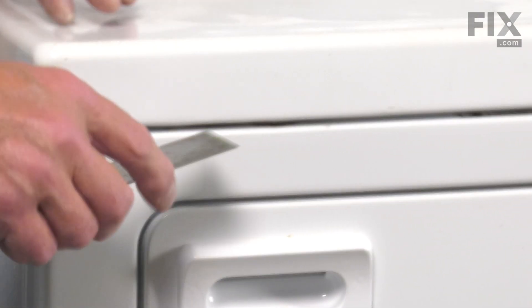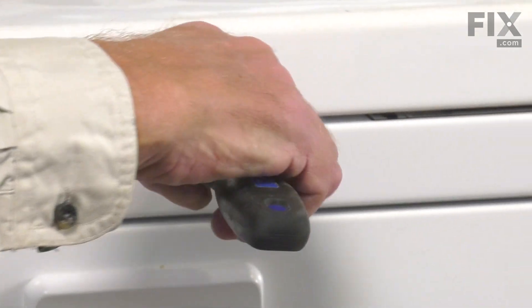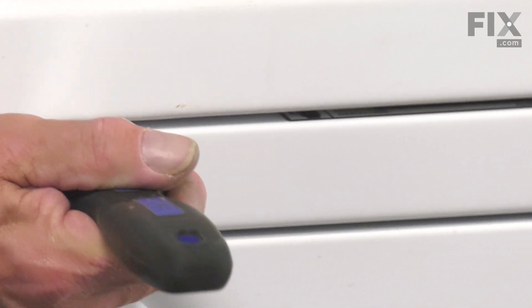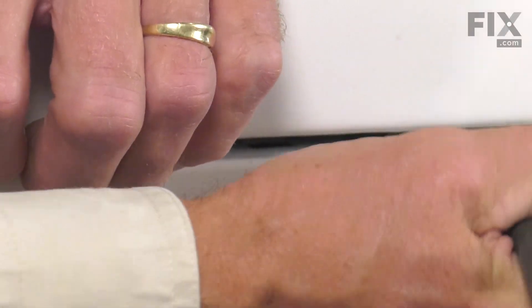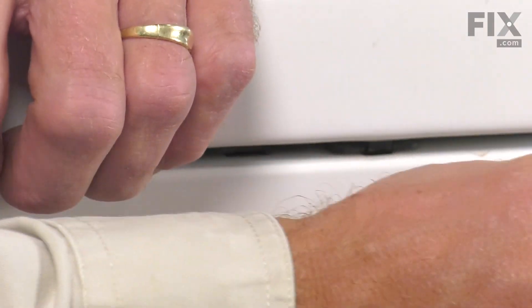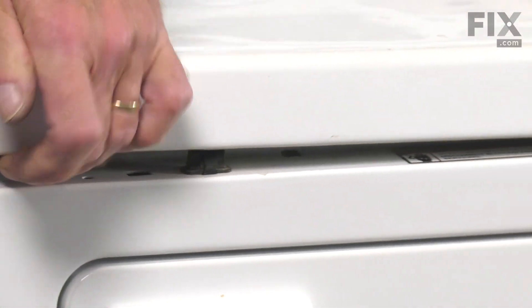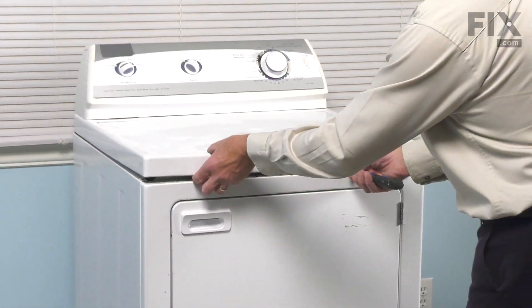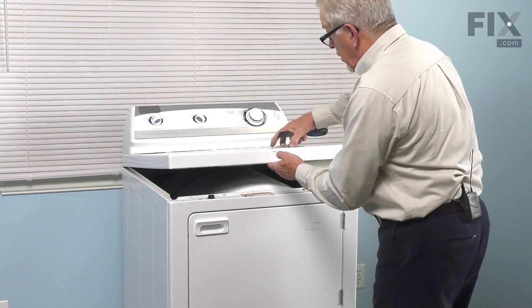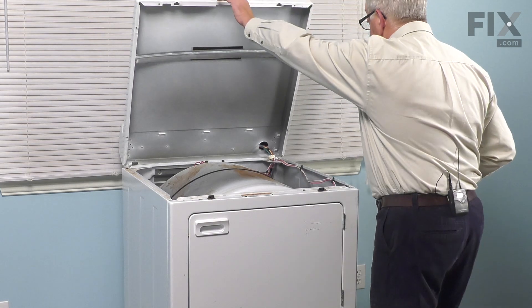We pulled it away from the wall a bit. We're going to take a putty knife and go in the gap between the front panel and the main top. You'll find a clip on top of that front panel — just line the putty knife up with that, press the clip, then lift up on the top to clear it. Do the same for the opposite side.